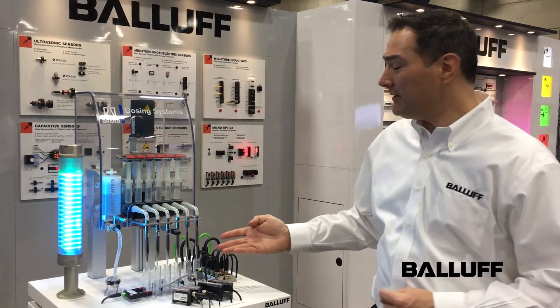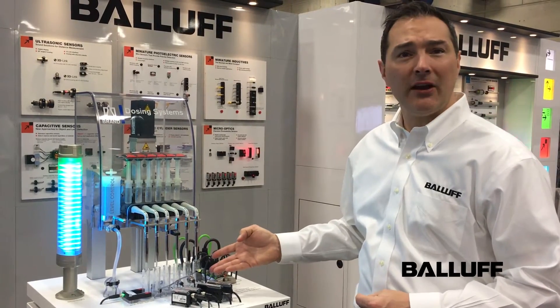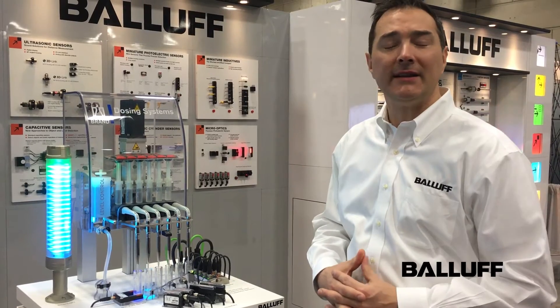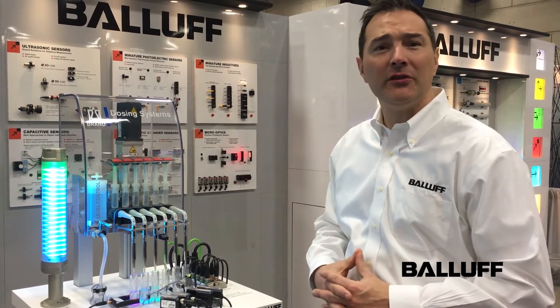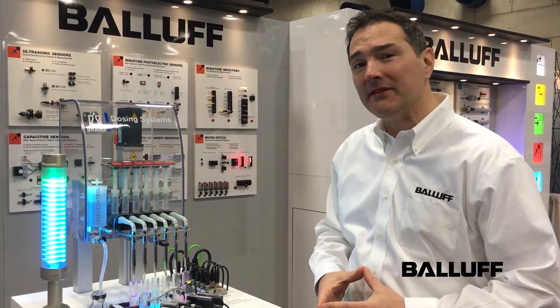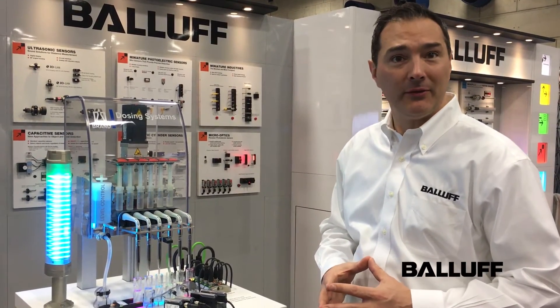At this display, we have six different sensor head technologies. Three of these are capacitive sensors, which are best suited for detecting liquid through a tank wall or a tube wall of different diameters, particularly suited for liquids that may foam or film. A capacitive sensor can ignore foaming or filming and still reliably detect liquid level.